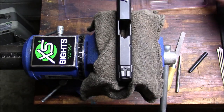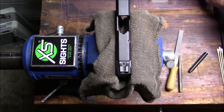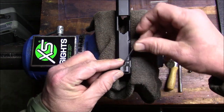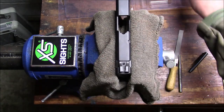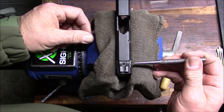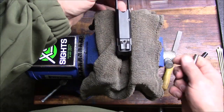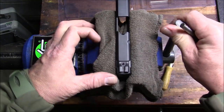While the thread locker is seeping in on the front, I'm going to start working on the back. I'm using a 1/16-inch hex key to undo the set screw in the rear sight — just turn it just a little bit, just enough to free it. Then I'm going to put my punch at the base of the rear sight where it meets the dovetail on the slide and start tapping it out, very similar to what we did with the front sight.